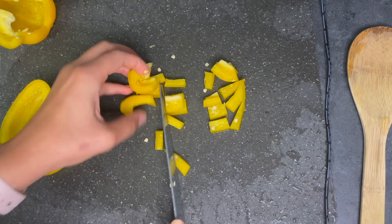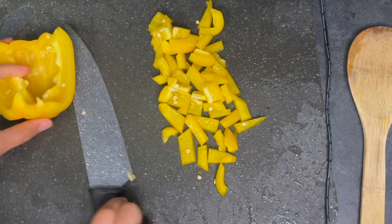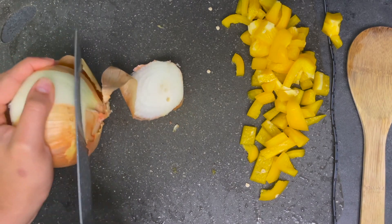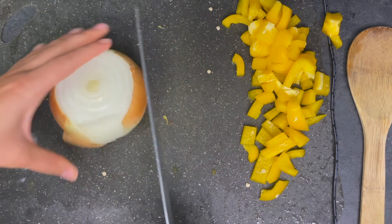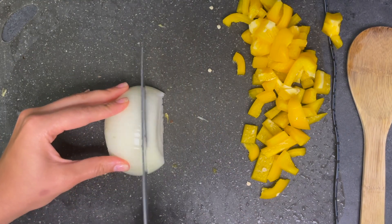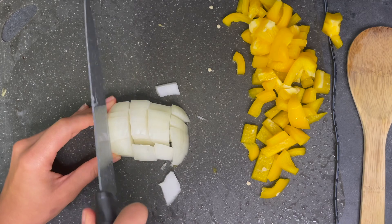Next we'll chop the onion. I'm using a yellow onion — first chop off both ends, then cut it right down the middle. After cutting, the outer skin should be fairly easy to remove. Once again, the way you chop is completely up to you and the recipe. Sometimes I leave it in longer rings; other times I chop it into smaller pieces.